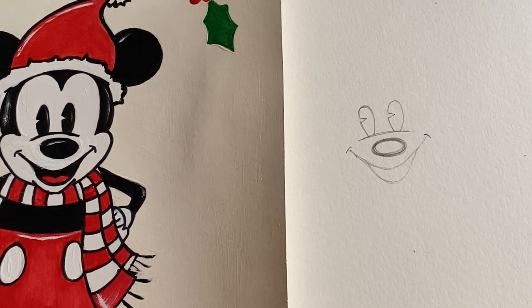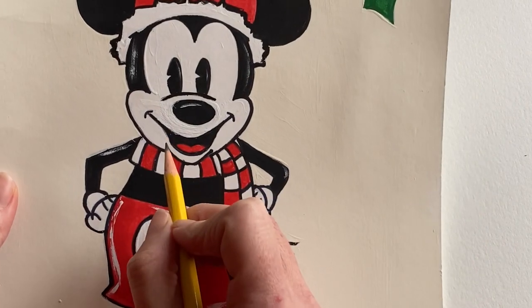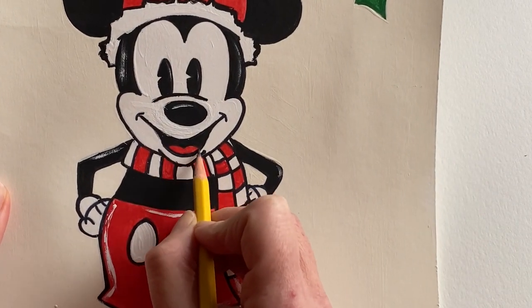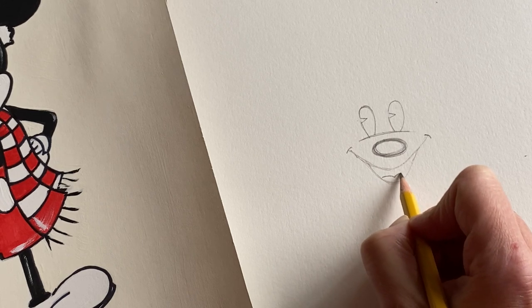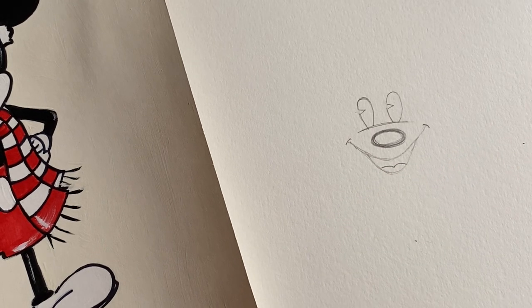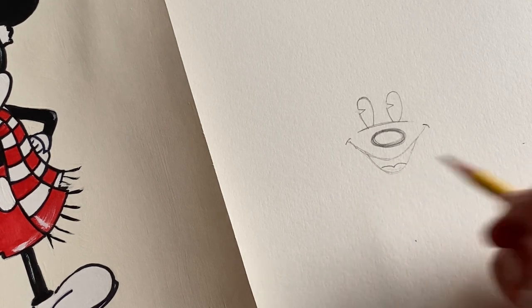Now do the tongue inside — you're going to do two bumps at the bottom. This whole area inside the mouth will be black, and that part will be his red tongue.